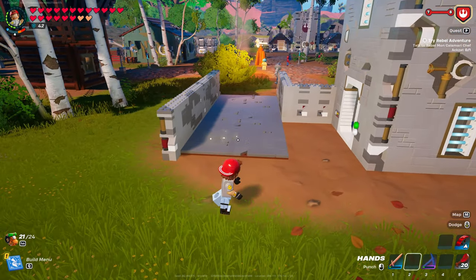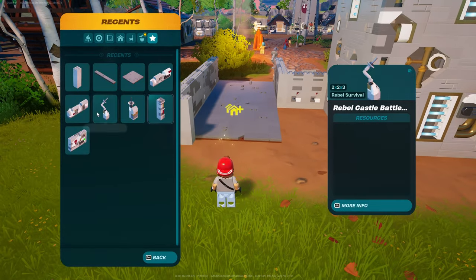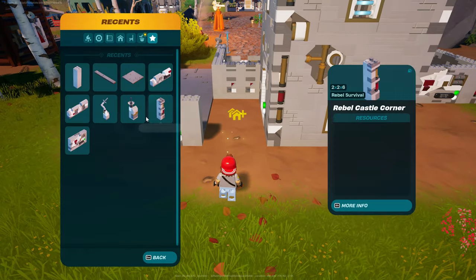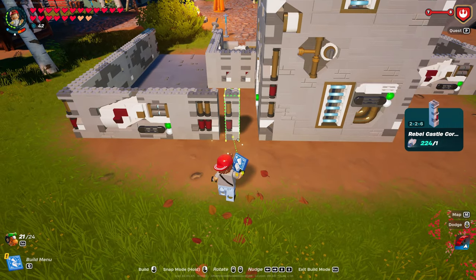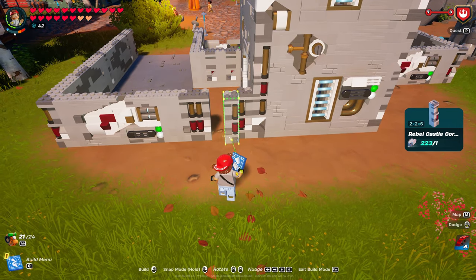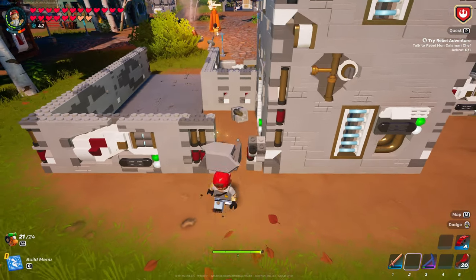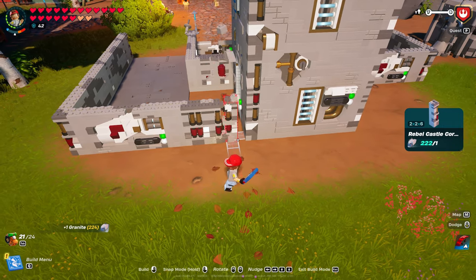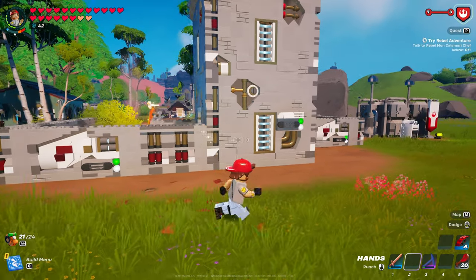Now let's go across this way — same thing, no rhyme or reason. I think these I just faced each other. Actually, I'm going to do this so it brings that up a little bit. That corner right there where they meet. So we should look like this — let's go finish the floor really quick inside.